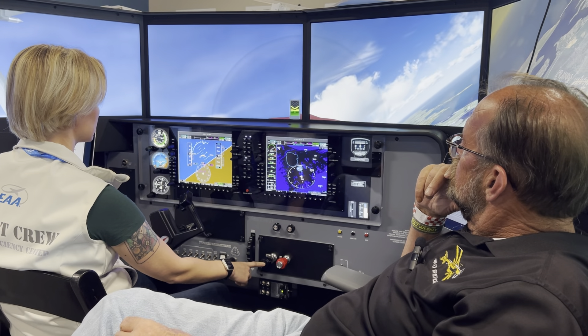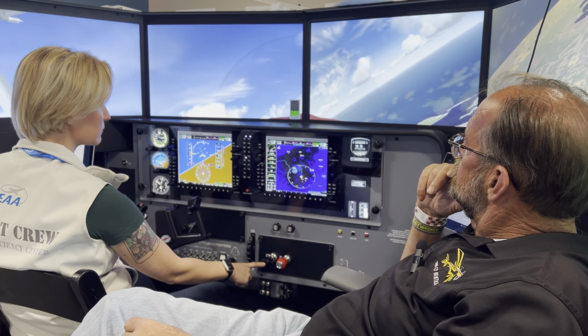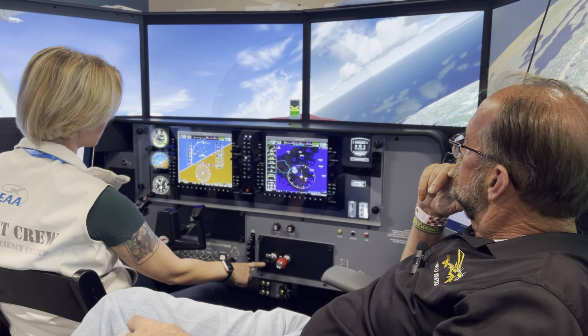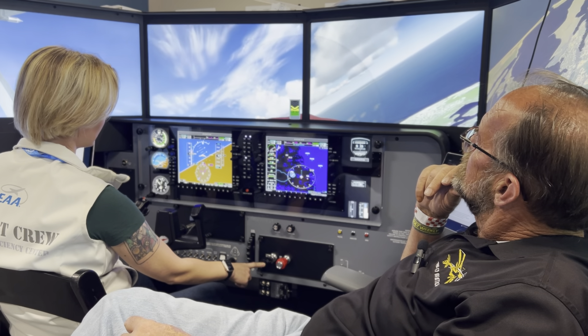Pulling... there's the 45, there's the 90. This is really nice — you could have done it this good on your commercial checkride. Notice.